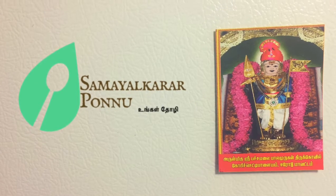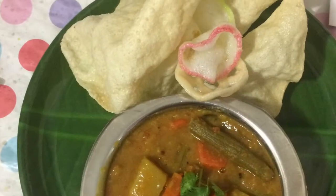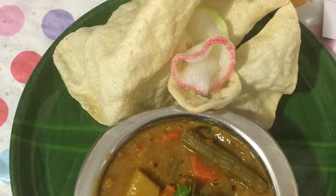Let's get started! I'll make this video very easy. How easy to cook in 10 minutes?